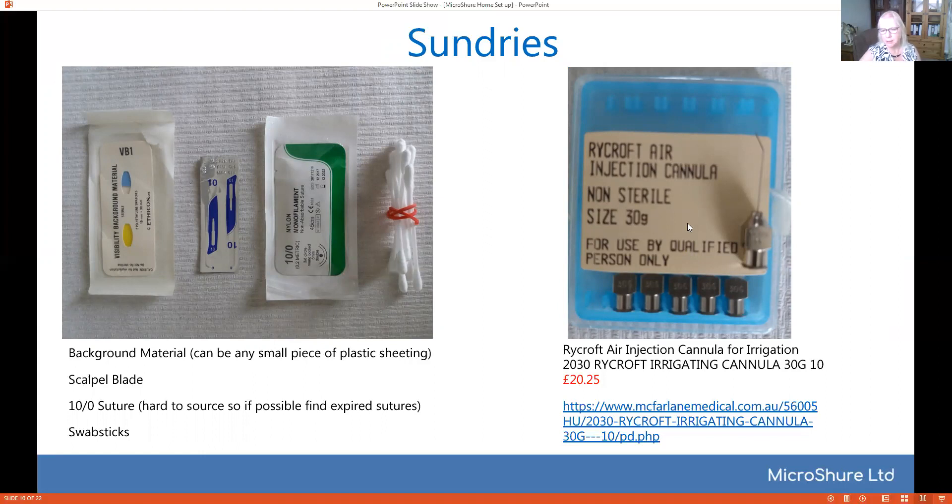The Rycroft air cannulas — I can't recommend these enough for irrigation because they've got a nice polished tip and they will go into the smallest vessel. You can obtain these on the web from the addresses listed, and I do recommend you get those.